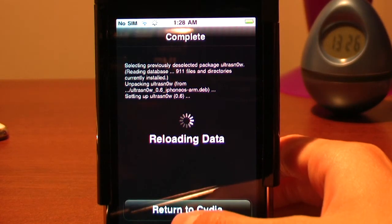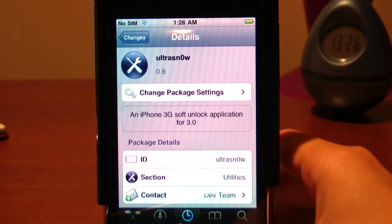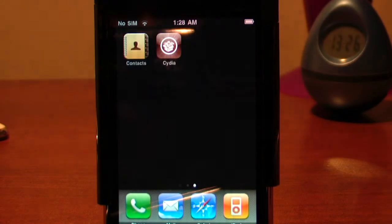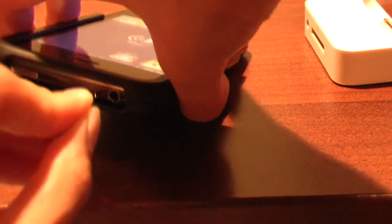Once it's done reloading data, return to Cydia, then push the home button to go back home. This is the time when you want to put your SIM card in. Before you turn it off, quickly use your SIM removal tool and put whatever SIM card you want to use.